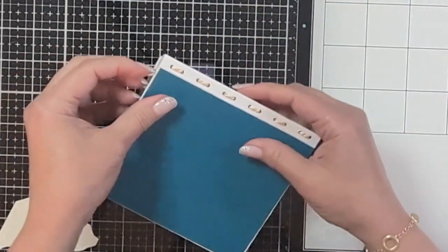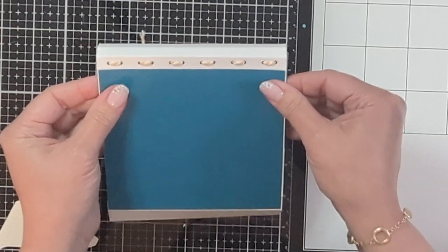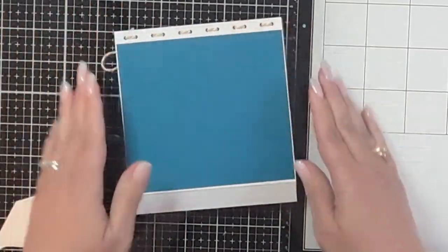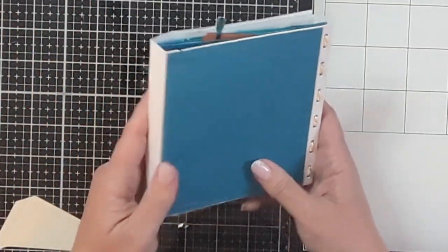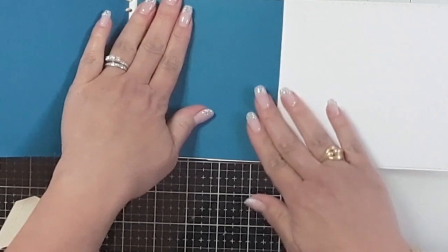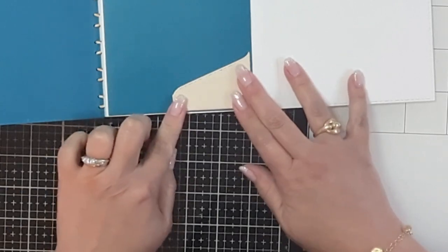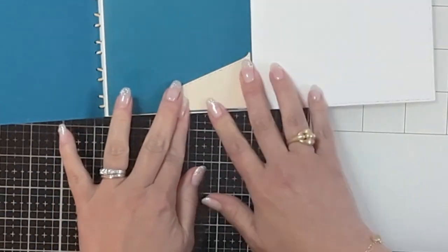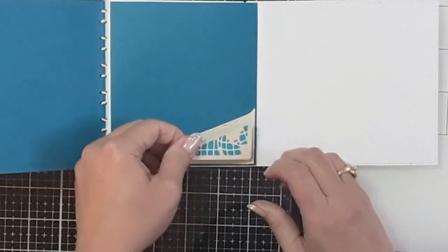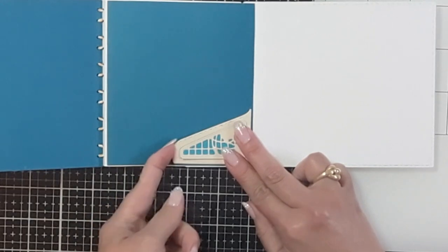This is what the back is going to look like. I call that an embellishment opportunity. Now I'm going to open the book and place the little globe pocket that I mentioned — right toward the corner but not quite at the edge, just to make it a little decorative. There's a cute little pocket right there — just fold that in.